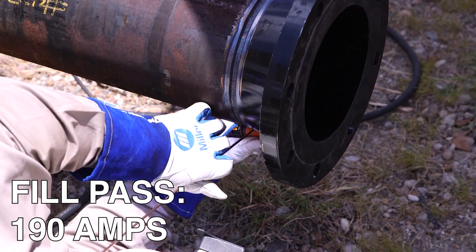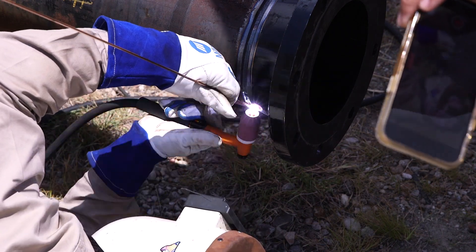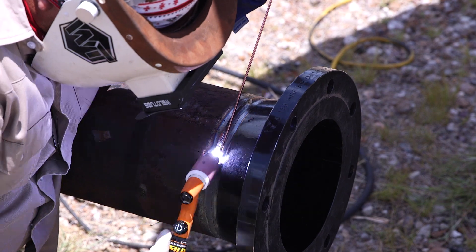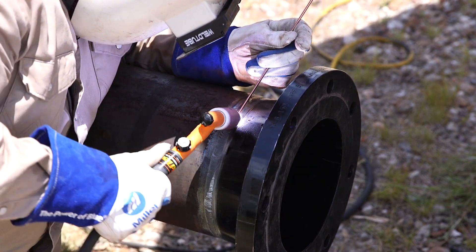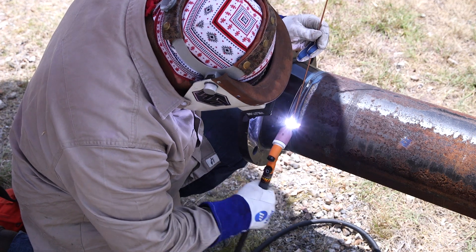The next few passes on the filler, I'm going to turn my machine up to 190. Just start walking and filling, walking and filling. Pushing that wire in there. Just walking back and forth, pushing the wire. Continue to do this repeatedly until I flush it out to where I want it, and get it where I can put a nice cap on top. So it's not too far below flush.